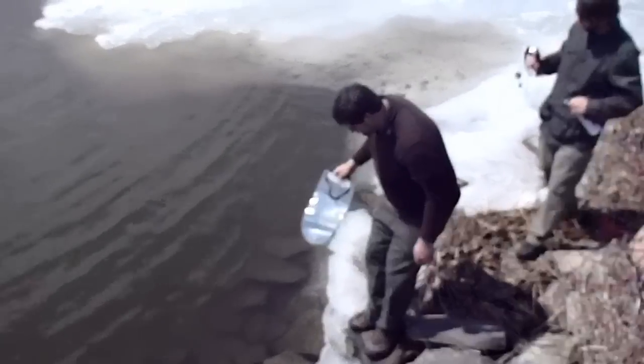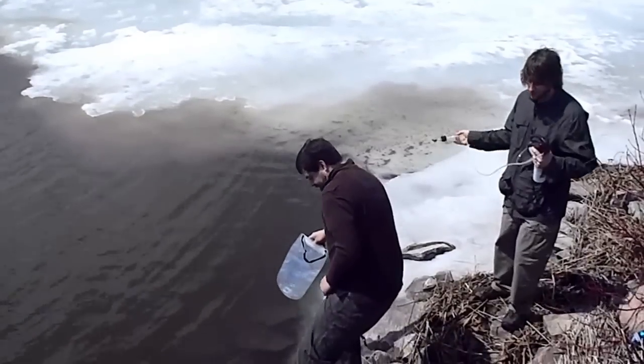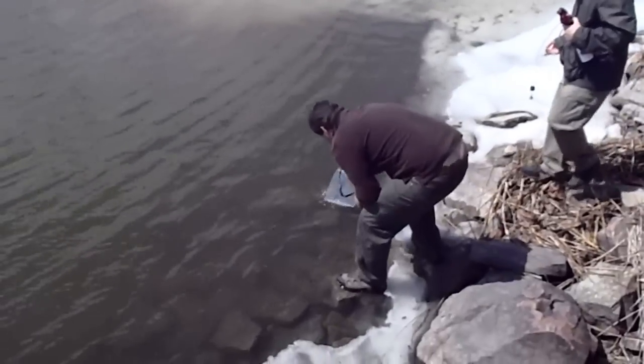Paul and Brian are testing out the water filters, and hopefully he doesn't go in the water.